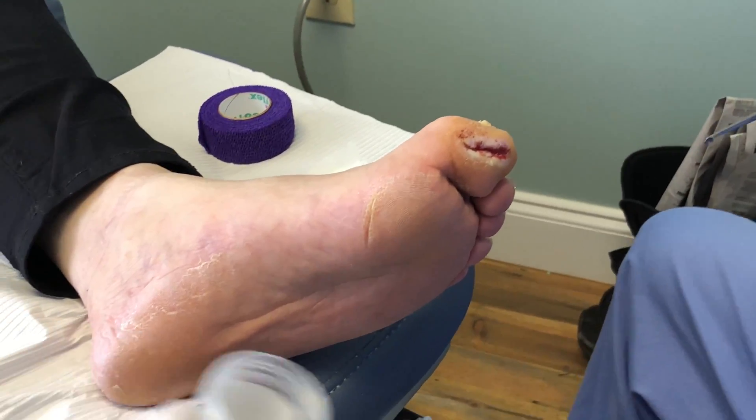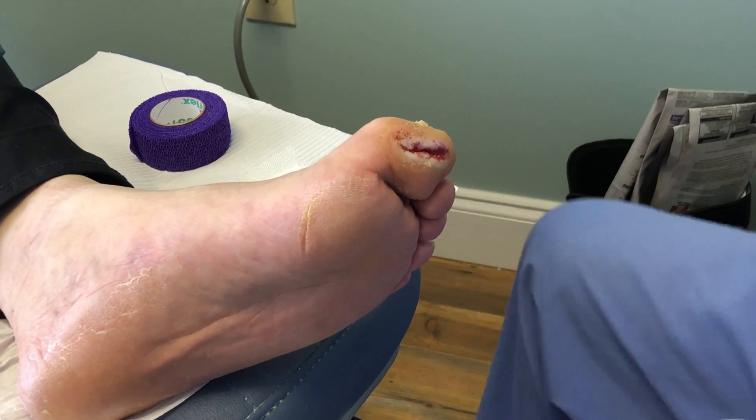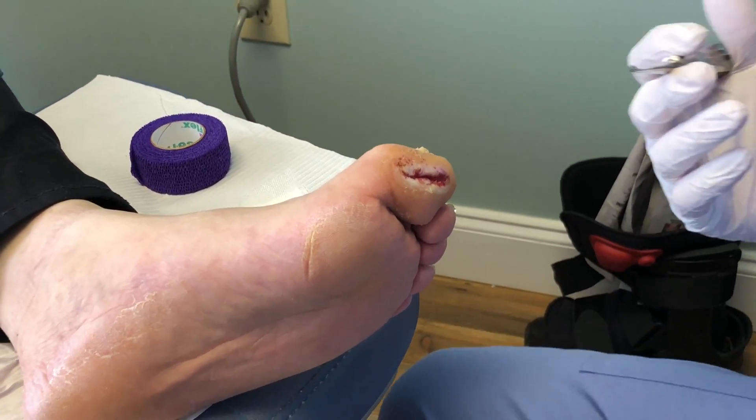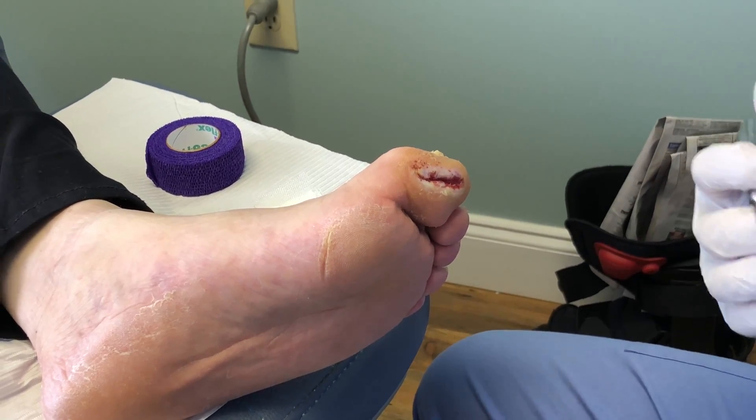This is Dr. Todd Brennan with Healthy Feet Podiatry. Today we have a chronic diabetic wound that we're actually going to do a platelet plug for. You've seen in the past we do PRP injections for Achilles tendonitis, plantar fasciitis, or any type of tendonitis.